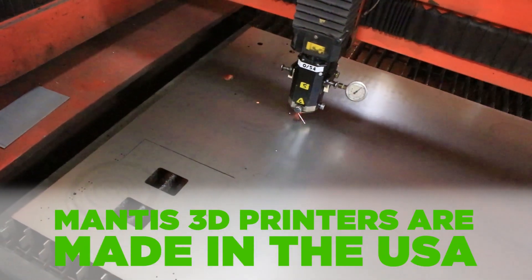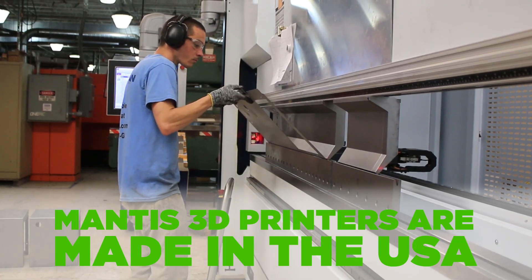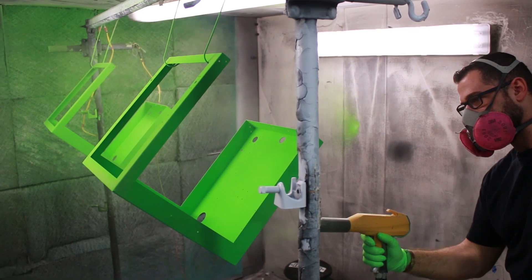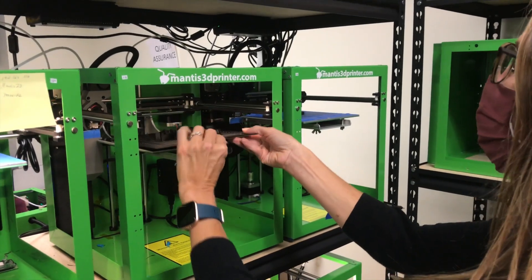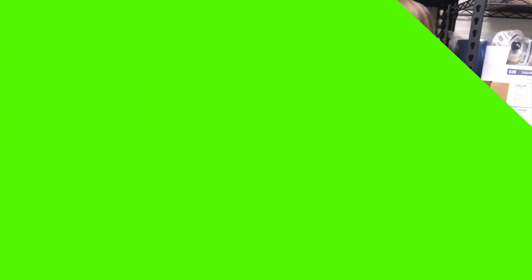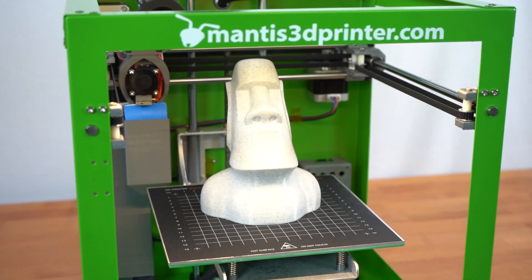Made in America is extremely important to me, and I can't overstate that — not just in a business sense but in a moral sense. We're focused on the customer experience and have the customer support to back it up. Join the Mantis movement today.